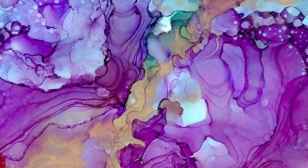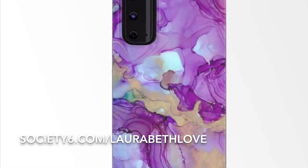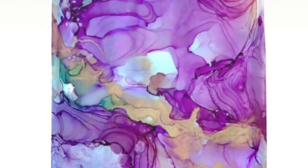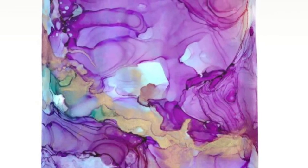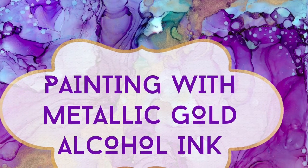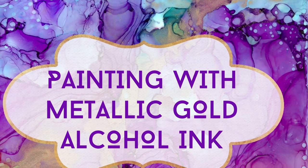I hope you enjoyed this video! Alcohol inks are a lot of fun and they're accessible and inexpensive — I encourage you to try them if you haven't. If you liked this video, give me a thumbs up and don't forget to subscribe. I'll be back soon with some new jewelry-making videos, and as always, you can find my books at penguinrandomhouse.com.